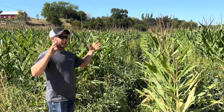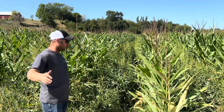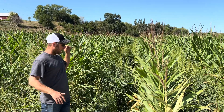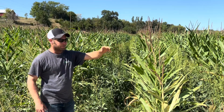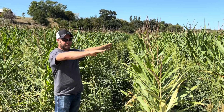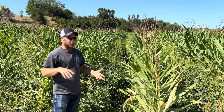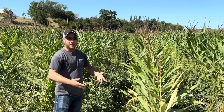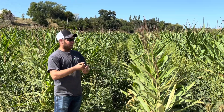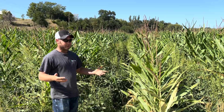Our annual rainfall in this area is 32 to 36 inches a year, so we are way behind — dry, dry, dry. We're going to come in after harvest, put a fence up, run the cattle out here, and let them clean it off. Then next spring we're going to try to fix this field. We'll probably use a subsoiler to break up that hard pan and maybe do a little tillage to get it back into shape, then do better management going forward.